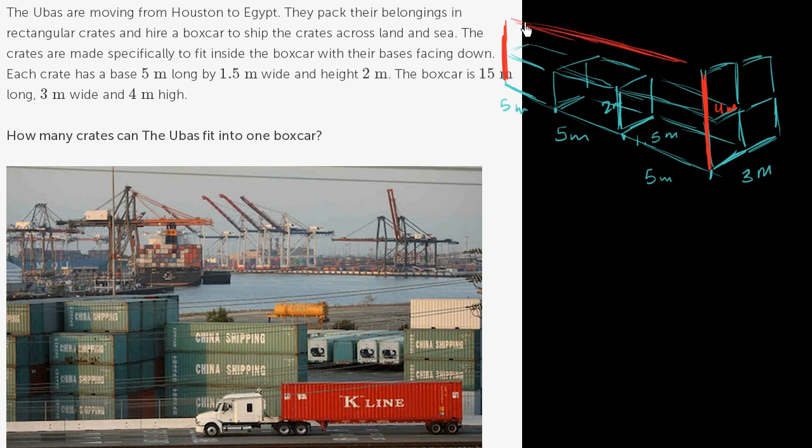There are a couple of ways to think about how many crates fit in a boxcar. One way is to visualize: how many fit along the length, the width, and the height? Multiplying those three numbers gives the total count. You can fit 3 along the length, times 2 along the width (since 1.5 + 1.5 = 3 meters), times 2 along the height. So 3 times 2 times 2 equals 12 — you can fit 12 crates in the boxcar.